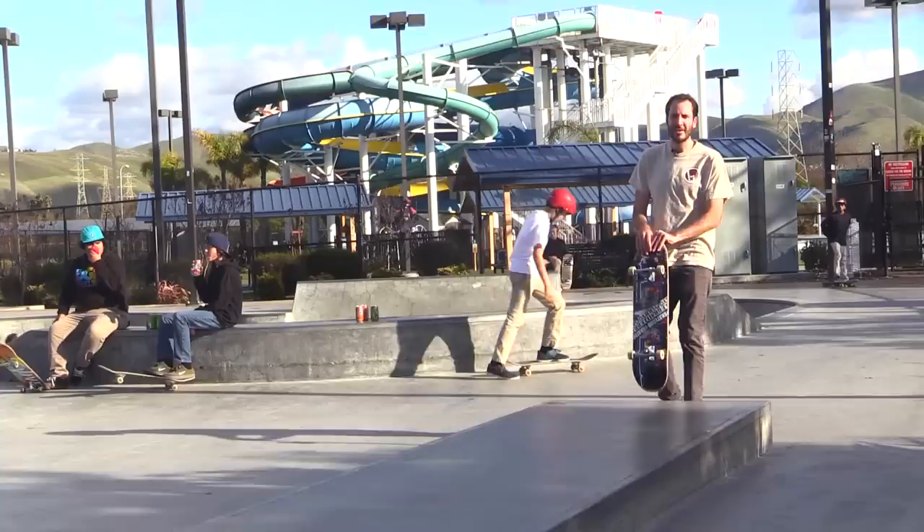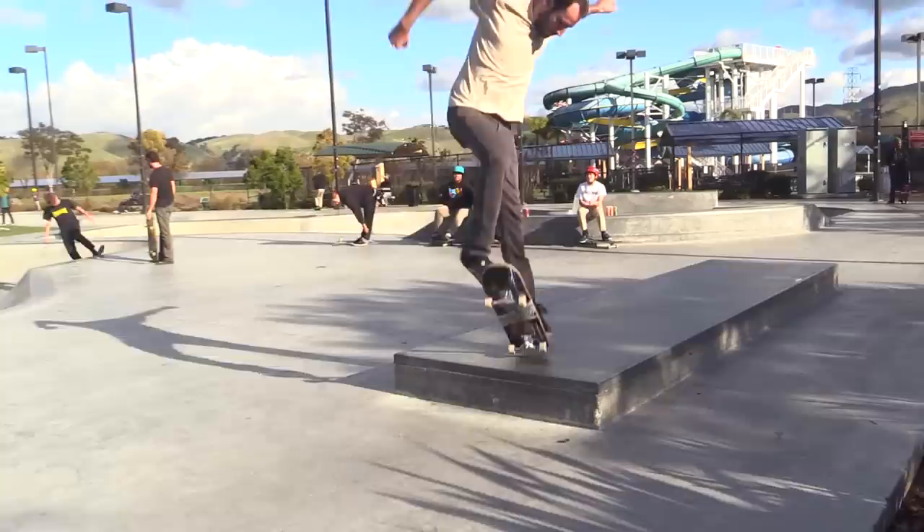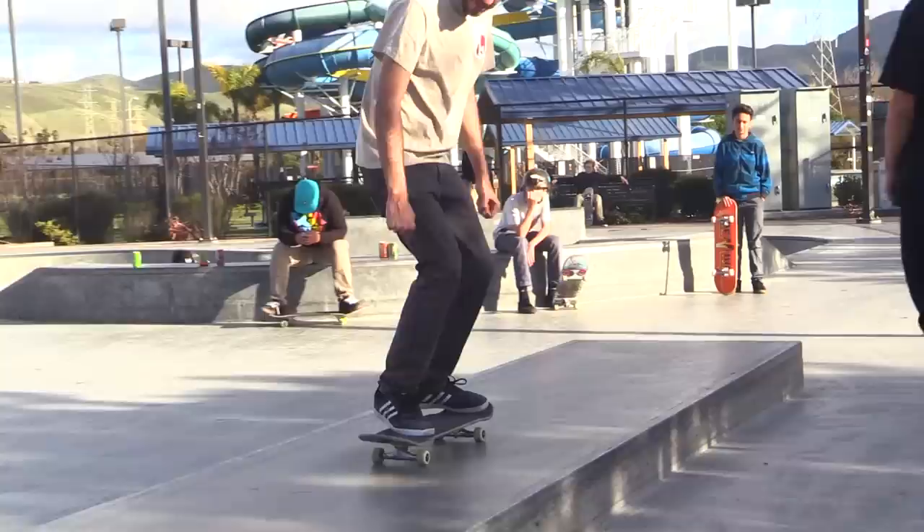Whoa — that was a forward flip! I think that was a legit forward flip. So since I'm not landing it, I'm just going to try a double flip off the drop. That was close.